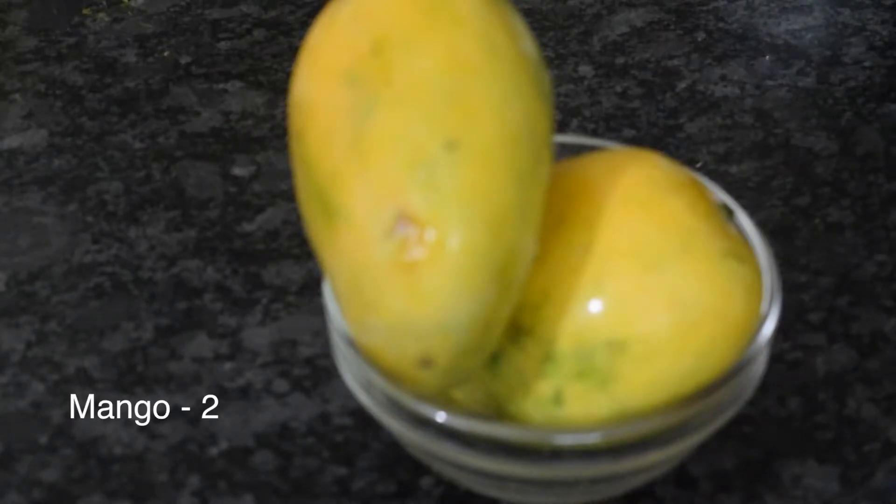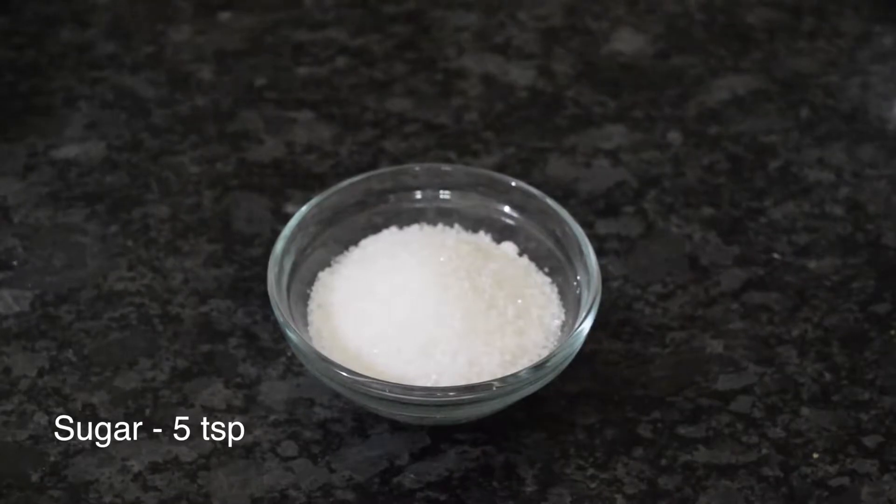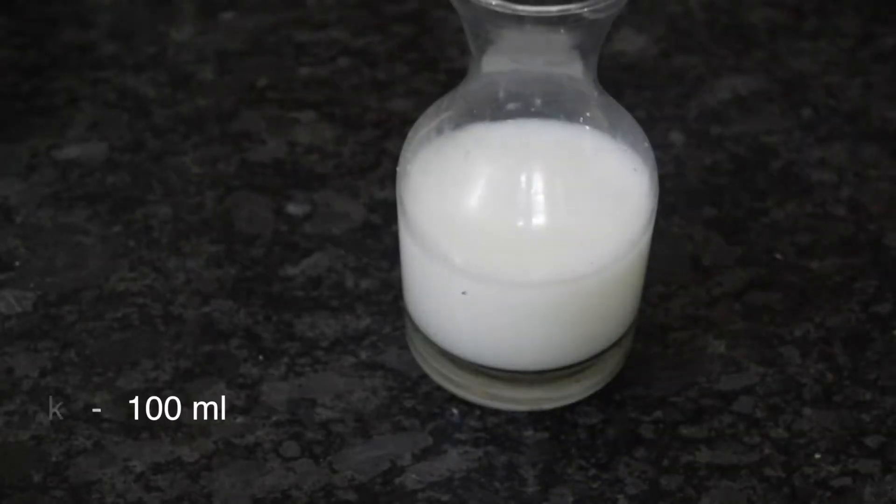Here we have taken two mangoes, sugar of around 4 to 5 tablespoons, and 100 ml of milk.